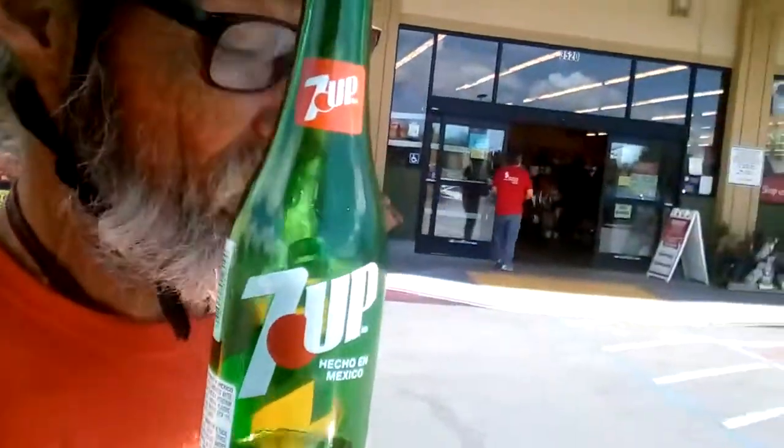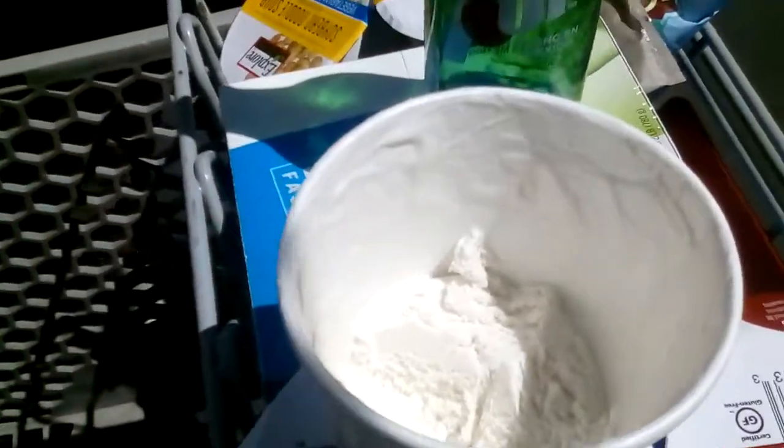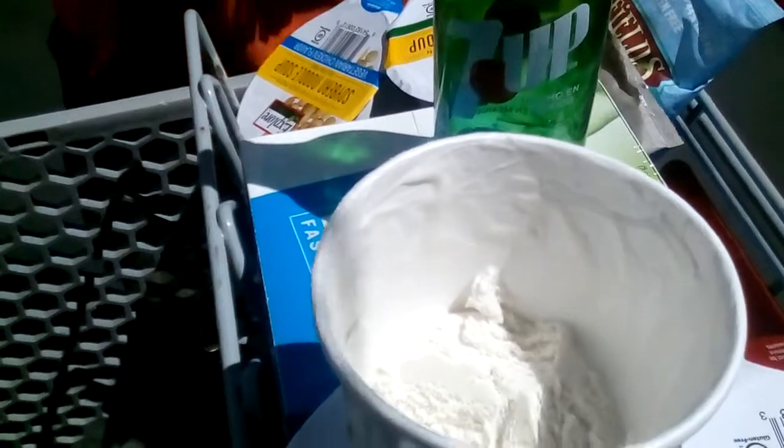We're drinking this with real Hecto from Mexico — a Mexican 7-Up that doesn't have high fructose corn syrup. Oh man, that sets the flavors out — serious flavor contrast. This is good!